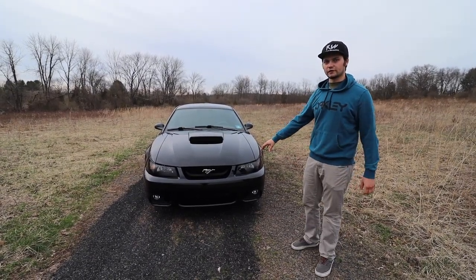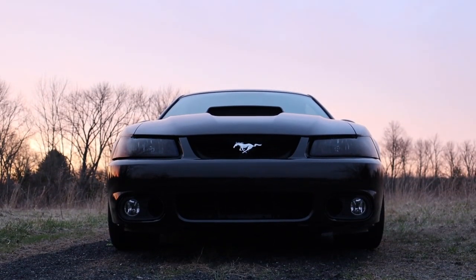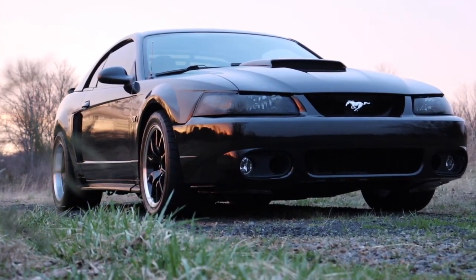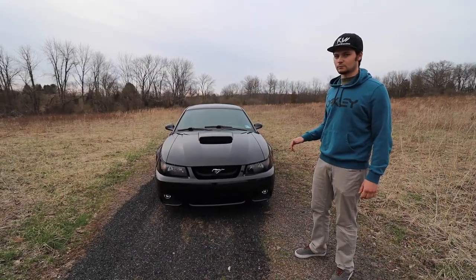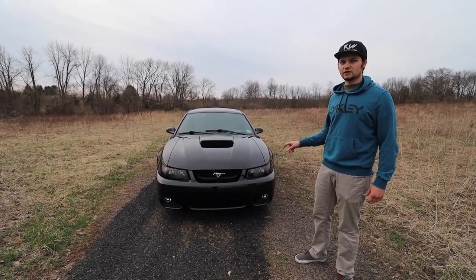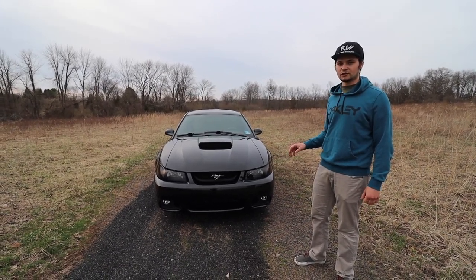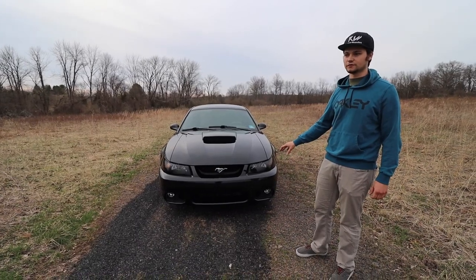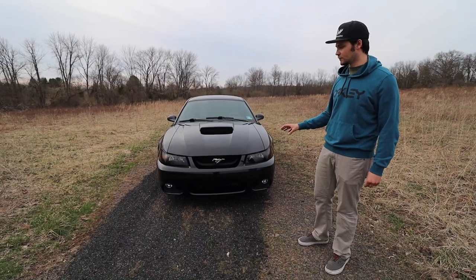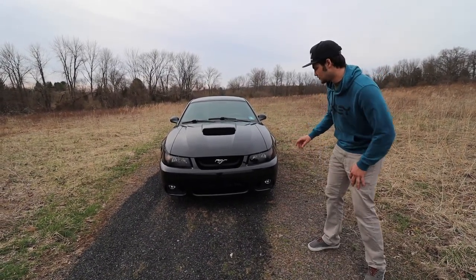We're going to start out on the front of the car. First things first, we got the beautiful 2003-2004 Terminator Cobra front bumper we just installed. If you're curious how to install it or want a Cobra front bumper for your GT, I'll link the video above and the product in the description. We got it off eBay and it was roughly $400 with shipping and painted, which was actually a pretty good deal. These are not easy to find — this is a replica, not an original part, but it's very very close.